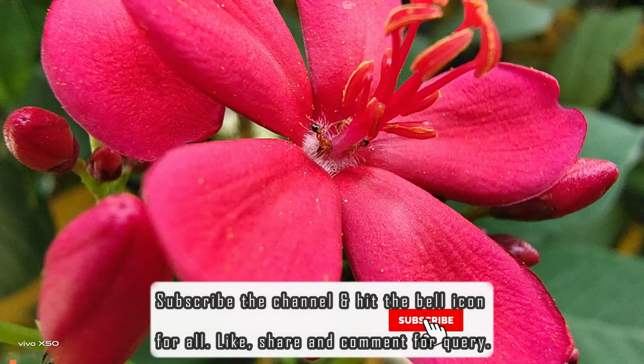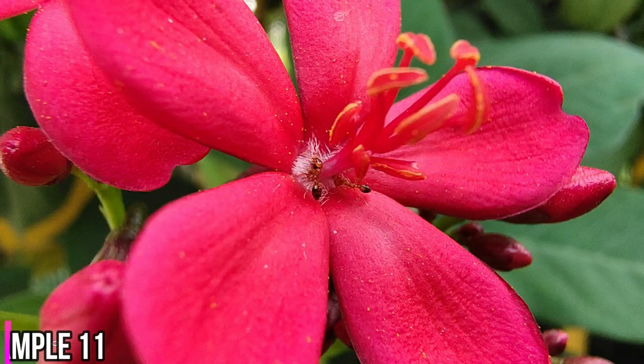With the X50, you can get really close to the subject. Have a look at these two pictures — check out the ant, the yellow edges of the flower. It looks really nice.